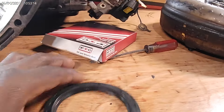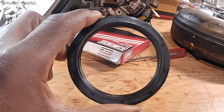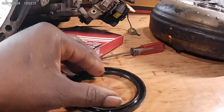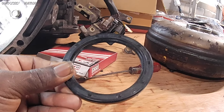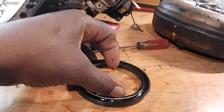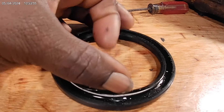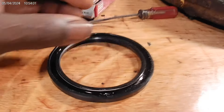Now if you go to install one of these and you don't get it quite straight — you just kind of lay it up in the race where it's got to go and then start tapping on it and it pops out on one side — you can potentially knock that spring loose and not even know it and put the seal in. And guess what? Now you've got a leak, because if that tension spring comes off, you're going to have an issue.